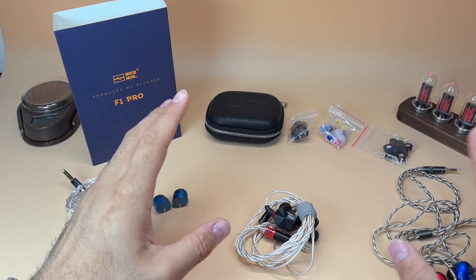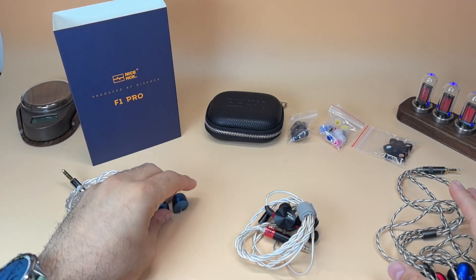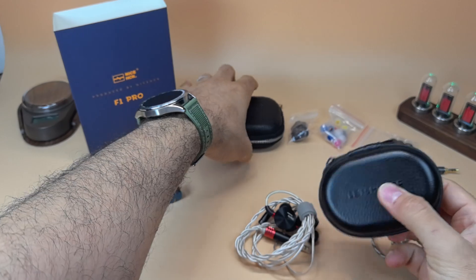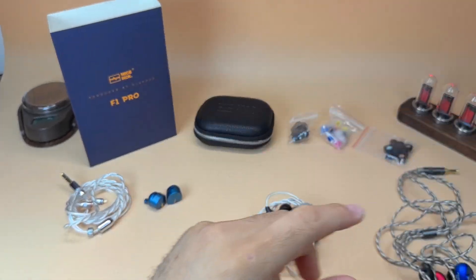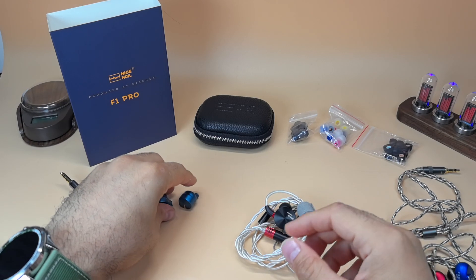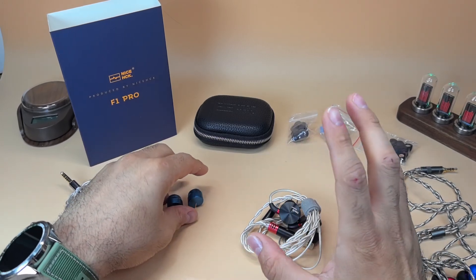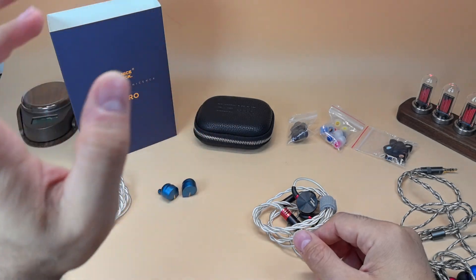I'd choose the Z12 just because of the imaging — it's very clear and superb. But the F1 Pro has almost the exact same sound signature, even wider soundstage, is slightly easier to drive, has a better cable, better ear tips, and a better case — the Z12's case is kind of small. My personal recommendation for a planar IEM in the $100–$200 range would be the F1 Pro.